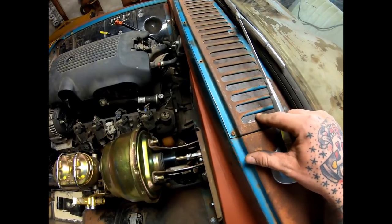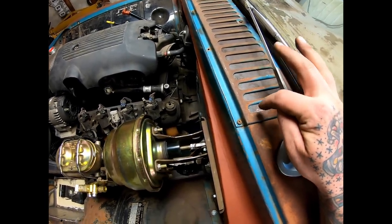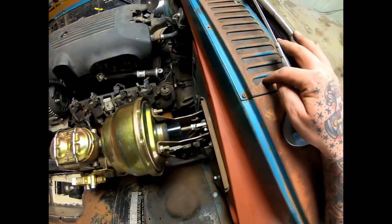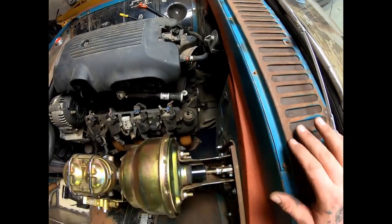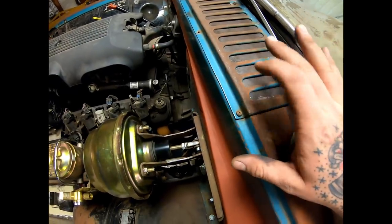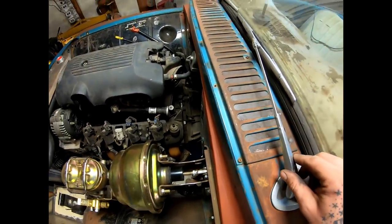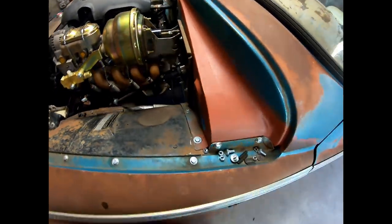Up here on the cowl, one day I cut a piece of 18 gauge to the shape of it, kind of shaped it on the English wheel a little to match, painted it a bunch of different colors of brown, black, and red to make it blend like rust, and shoved it up in there and welded it along there. Whenever this piece gets installed for good, I just plan on seam sealing it along there to keep all the water and debris out.